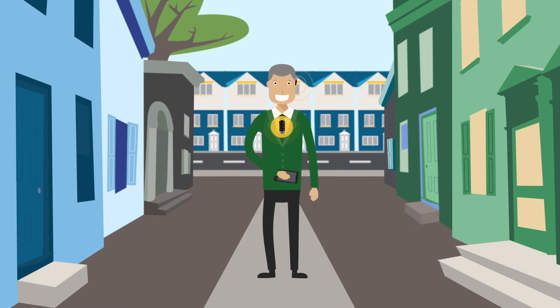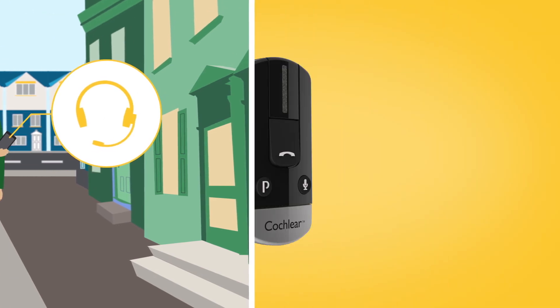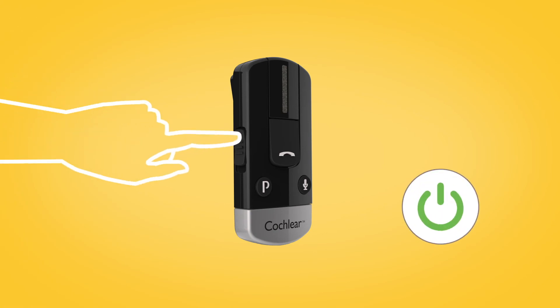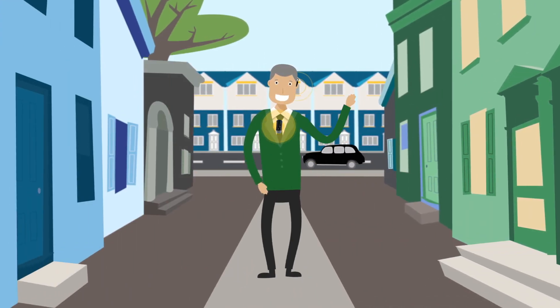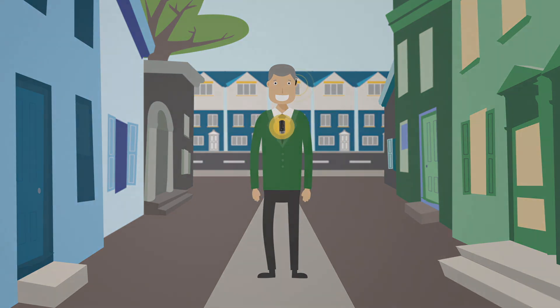If your mobile phone asks which Bluetooth service you wish to enable, select Headset. To start streaming audio, simply turn on your phone clip. When audio starts playing from your Bluetooth enabled device, it will automatically stream audio to your sound processor.